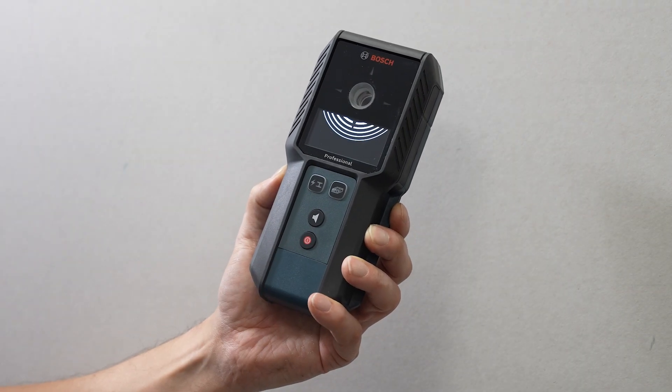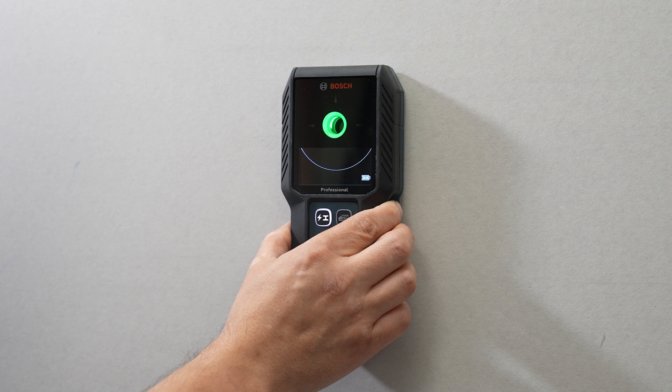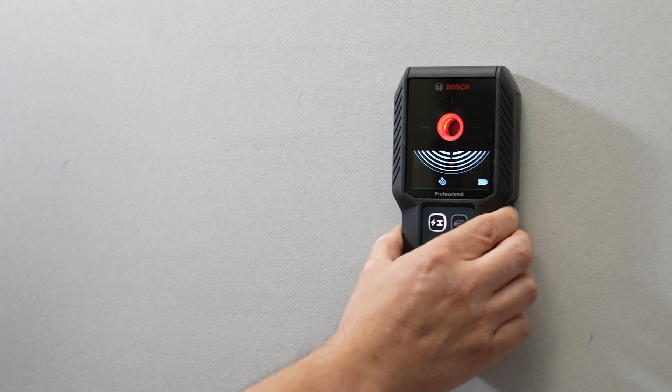So in summary, the GMS 120-27 is a quick, convenient wall scanner that when used correctly will allow for extremely accurate object detection. Now that you understand how it all works, the limitations of the technology, and advice on how to overcome difficult situations, you will find this product an invaluable part of your day-to-day trade. If there's anything you are still unsure about, please feel free to re-watch the video or consult the instruction manual for additional information.